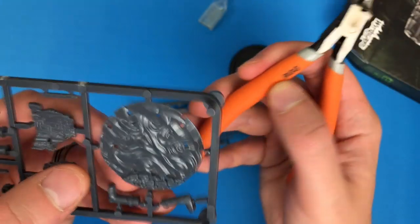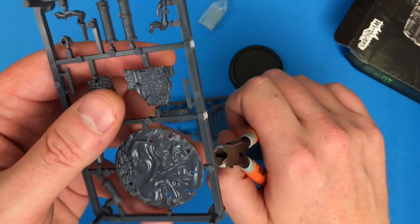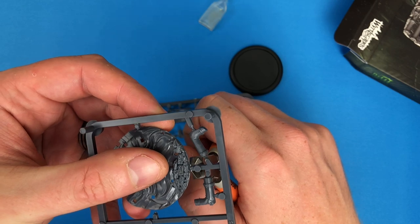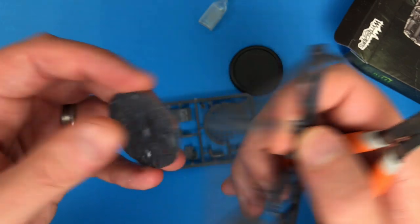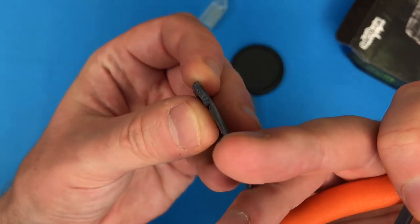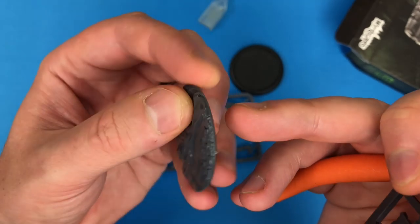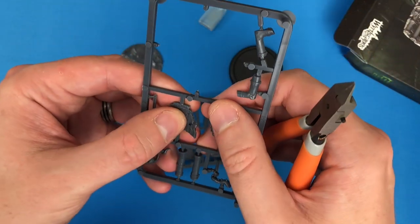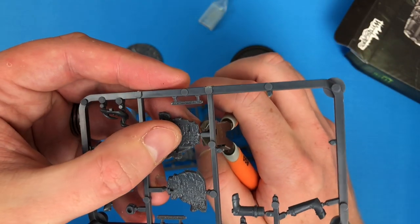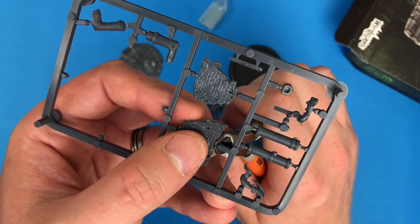Wow - it cut even before I applied pressure! That was sensational, like butter. It's not that it was particularly hard with my regular nippers, but I'm used to doing it with a knife before these. These are making it incredibly easy. Let's see how flush they're getting - pretty good, needs a little bit of filing. It cuts close but you'll definitely need to tidy them up. Is this just an easy sprue? No - I can't do it with my hands, so it's hard enough to need nippers.